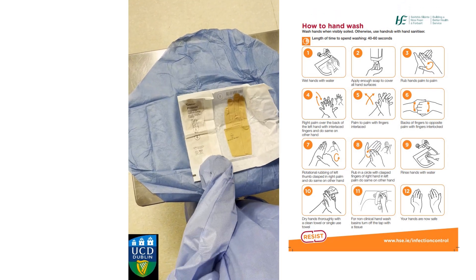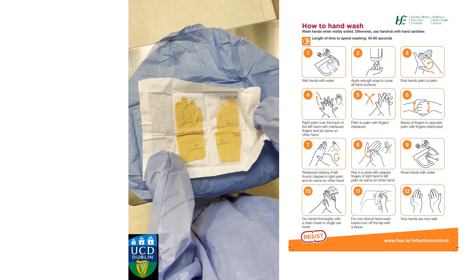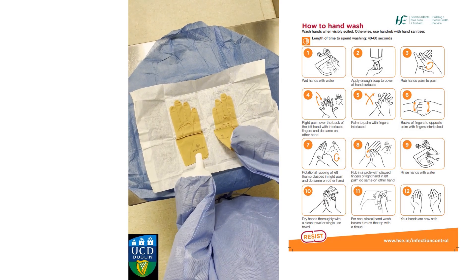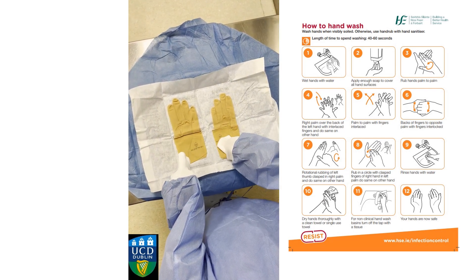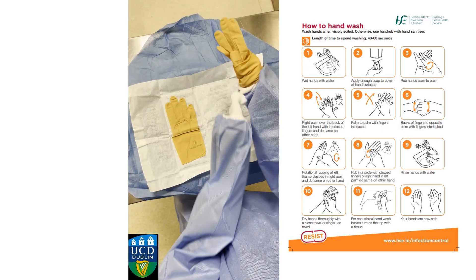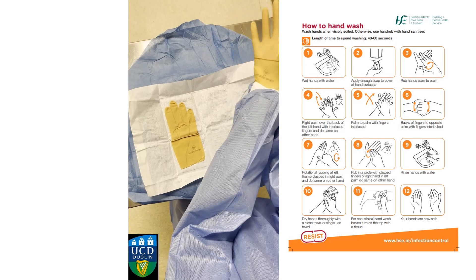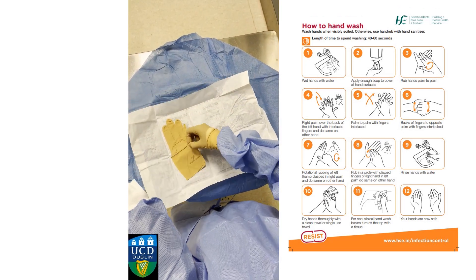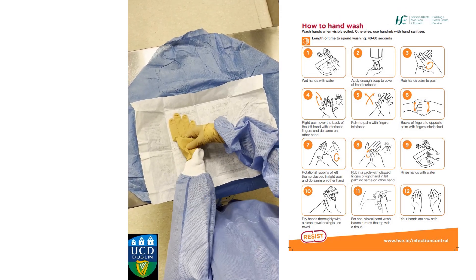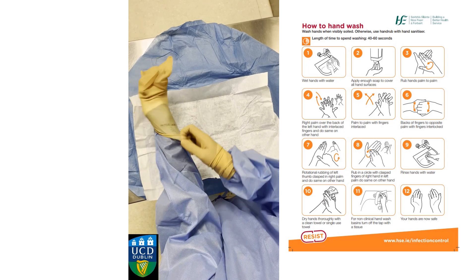Moving on to putting on the gloves. This can be a bit tricky at first, as your fingers remain within the sleeves while you do so. Pinch the folded end of the gloves and try to put your hands through. Do the same on the other side. It can be a bit easier on the other side, as you can use your fingers to help you put on the glove. But remember, the white part keeps your fingers within the gown.